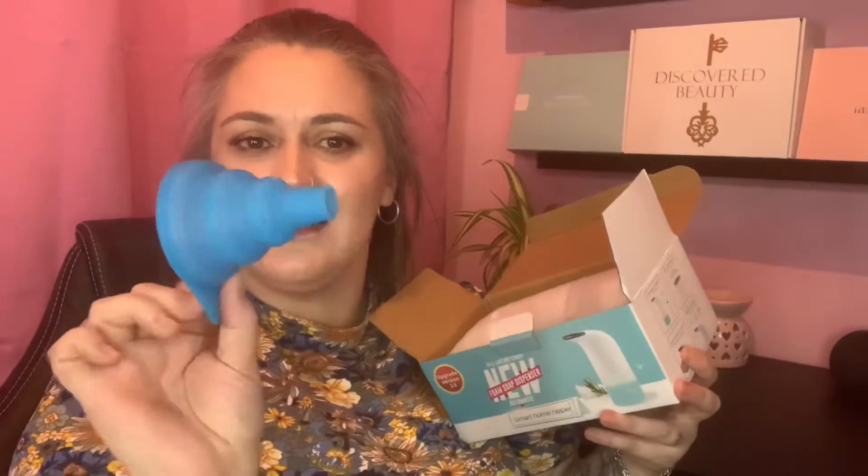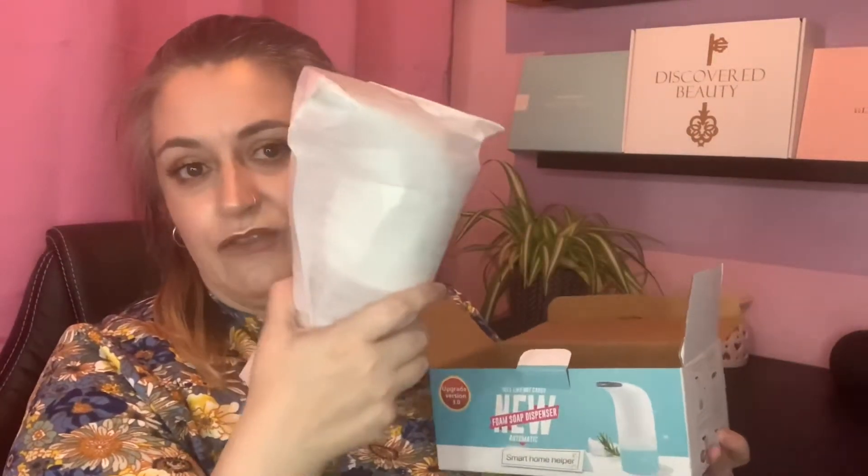So here we have the automatic foam dispenser user guide with instructions. We also have this funny-looking thing — it's a collapsible little rubber funnel, just to pop the hand soap inside the machine. And then we have the machine itself. It's very clean and streamlined looking, not too fancy at all, which is great — plain, simple, and hopefully does the job.